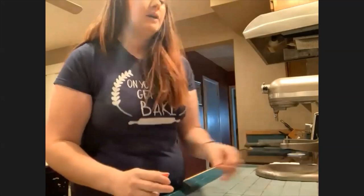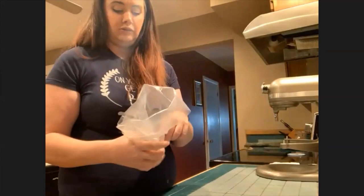I have raspberry jelly or jam ready to go — just store bought. It's easier right now.